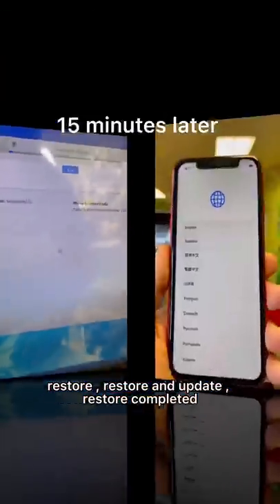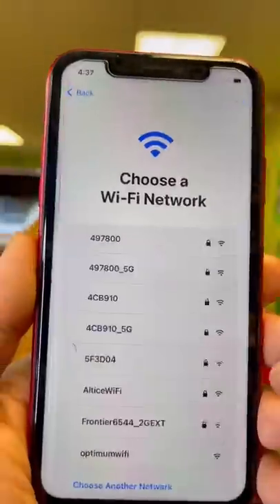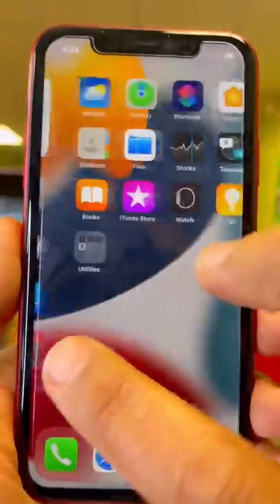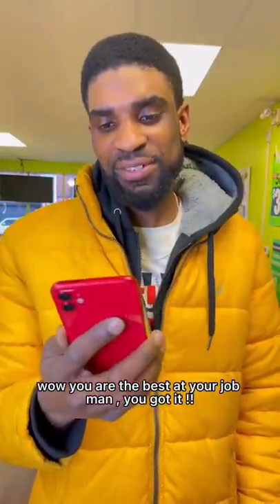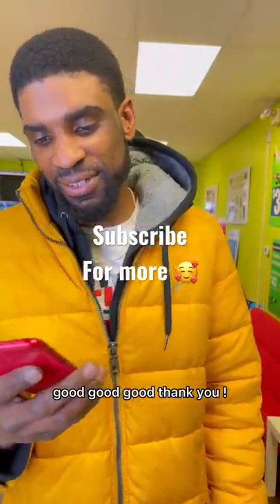Restore completed. Okay, let's get started. Your phone is ready, sir. The customer responds: wow, you are the best at your job, man. The technician replies: good, good, good — thank you.